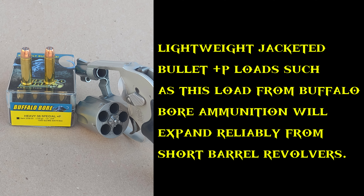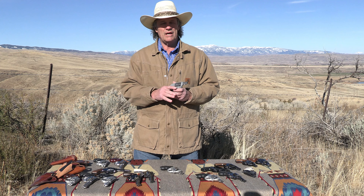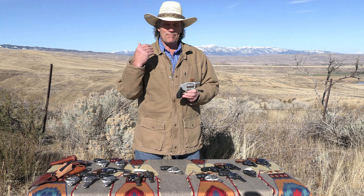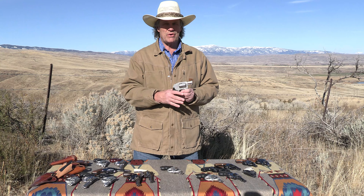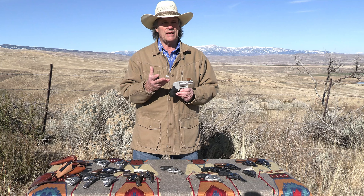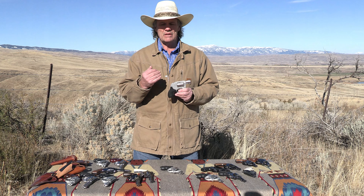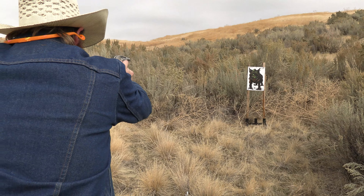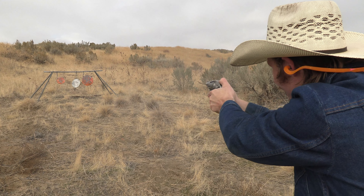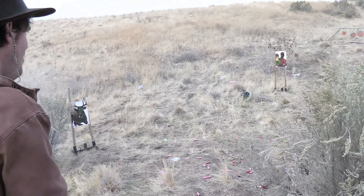Another really good option is to go with a full wadcutter. A wadcutter in plus-p can get about 850 feet per second. That big flat point hits hard, penetrates deep and straight, and creates a permanent wound channel — very effective as a cast lead bullet. It's easier to get higher velocities with that bullet weight, and a cast bullet goes down the barrel with less resistance than a jacketed bullet. Buffalo Bore offers one, and I prefer my handloads in that configuration. Very effective options.